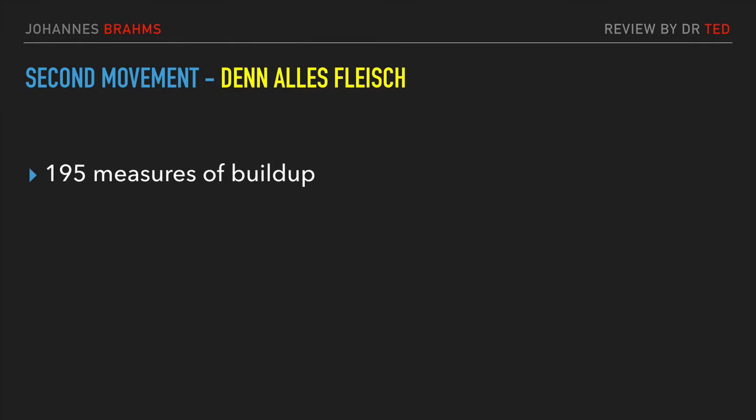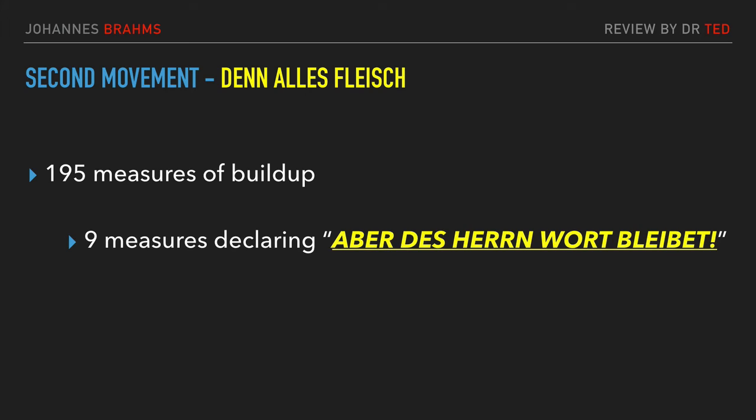So Brahms has taken 195 measures to expound on verse 24 and to build up to this high point. He repeats the Denn alles Fleisch statement four times in this build-up before he reaches the climax. But at the climax — at the Aber point — he uses a mere nine measures, nine measures of double forte, stating the obvious once: aber das Herrn Wort bleibet. He then follows that with 130 measures of fugal celebration, declaring that the redeemed shall return with shouts of joy — ewig Freude — repeated over and over.